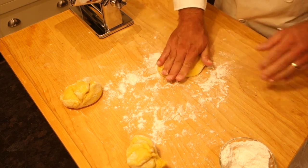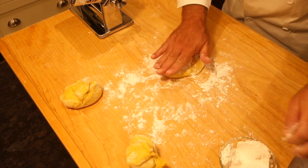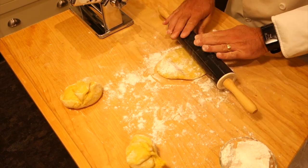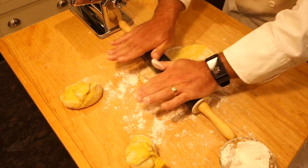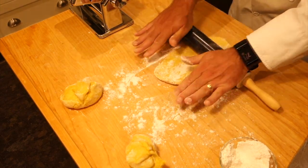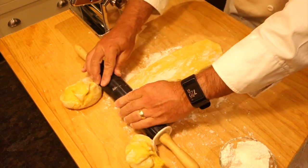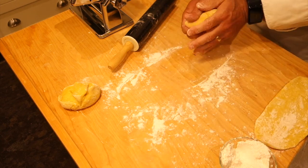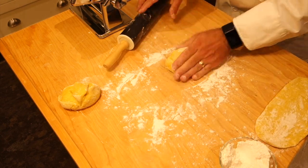Essentially what I want to do is just roll each piece out a little before putting it into the pasta machine - you can't put a big chunk of pasta dough straight in. I just want to get it to about that size right there, then set it aside and do the same with the other two pieces.